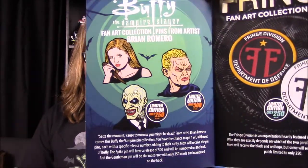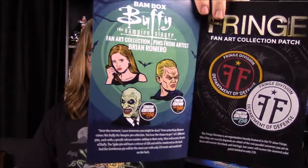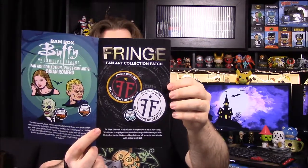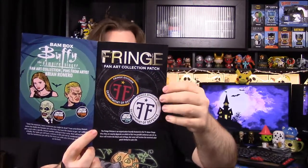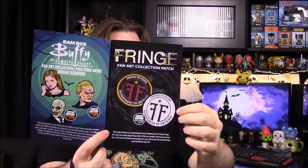So we got our Buffy the Vampire Slayer fan art pin from Brian Romero, who was the artist. We just got the basic one — we didn't get the special ones. It would have been cool to get the Spike one. There's Spike and then the Gentleman, I guess. Next up we have our Fringe badge — we got the normal one, but there is the exclusive all-white one that you could have gotten.